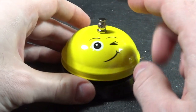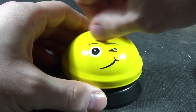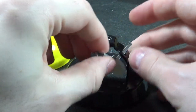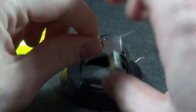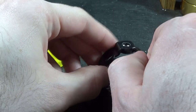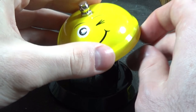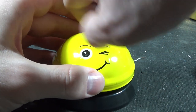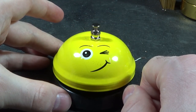Put our little ringer back in here. I made it too low — but that's pretty acceptable.